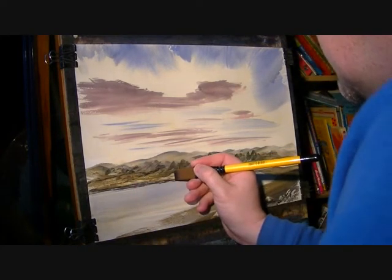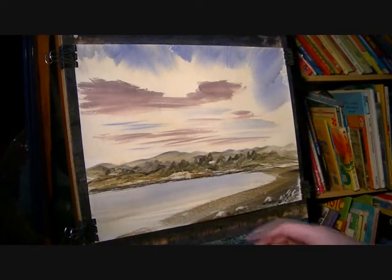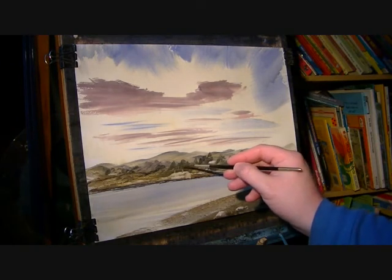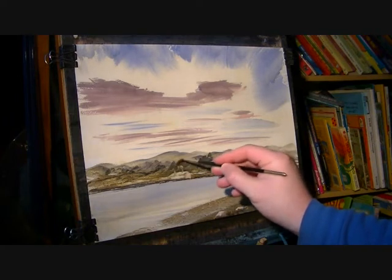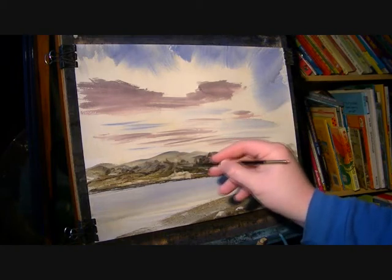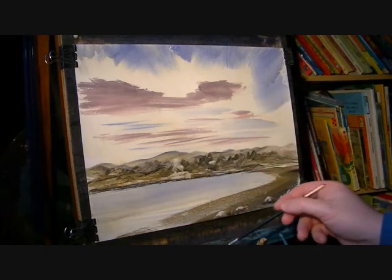Chimney, chimney, another one there I think. And while I put those chimneys in I'll get the number 3 rigger — just wet it with clean water and check off the excess. Then starting by the chimney, just swivel it around. It always works best when you've got a darkish background. And there we've got some smoke coming out of the chimney.